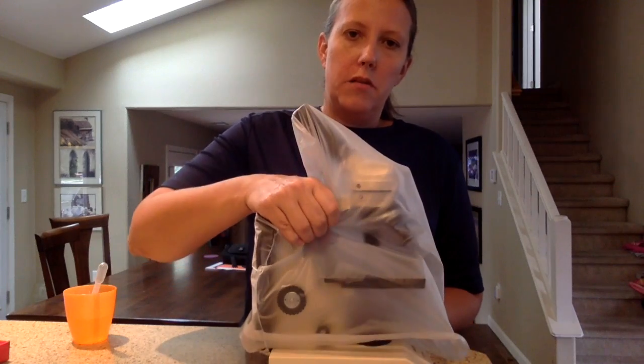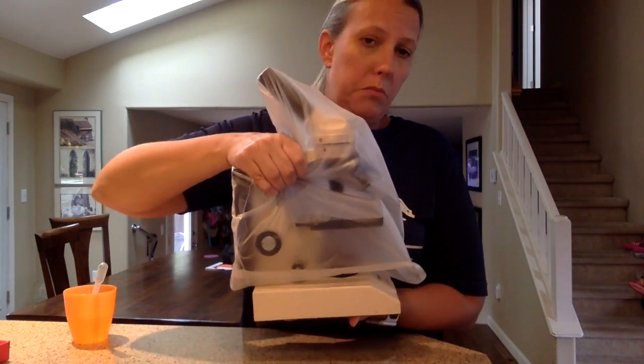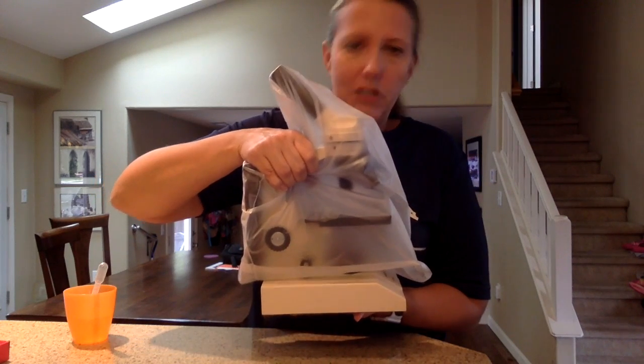Make sure that you always carry it with one hand on the arm and one hand on the base — two hands. These are not cheap, and you don't want somebody to bump into you and drop it, so always use two hands.